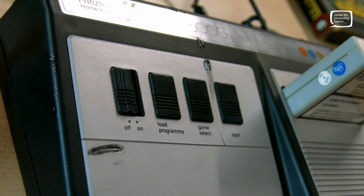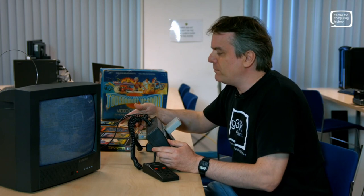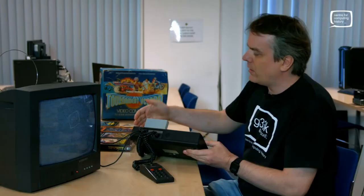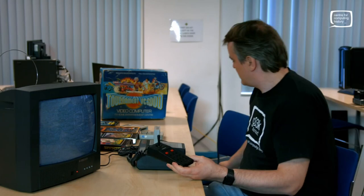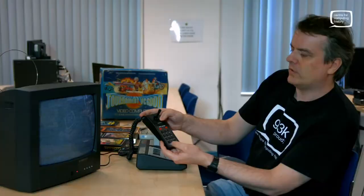The machine has an on/off switch, a load program button we'll come to in a second, a game select button, and then a start button. On the rear of the console the controllers are actually built in, and then we have the socket that goes out to the TV. This socket here would have been for a light gun peripheral, but this particular model doesn't have that. The controller has an analog joystick with very precise movement, and then 12 buttons that perform various functions. Some of the titles have a little overlay you put on there which has specific commands for the actual games.